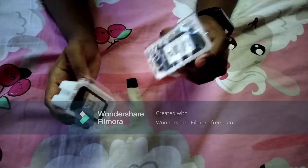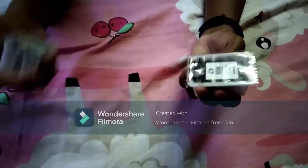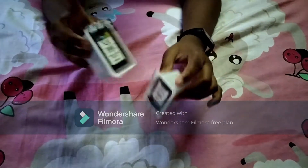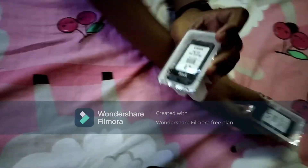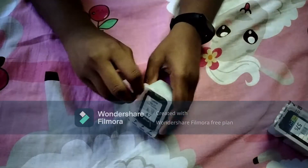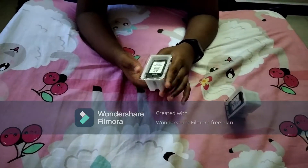So guys, if you look at it, we will unbox these two boxes. We have a plastic box, and we have a printer. First, we have a black box.